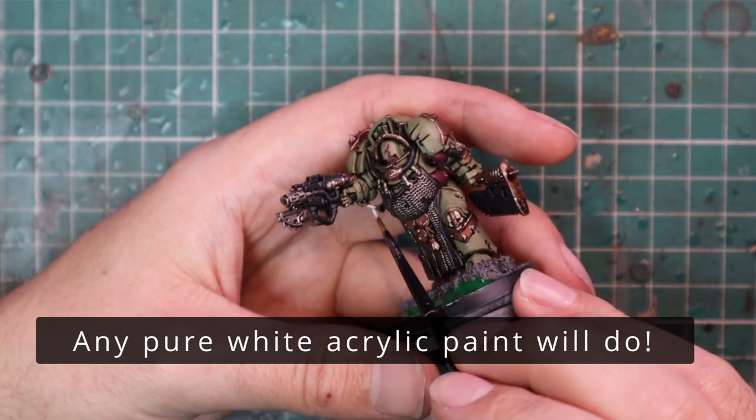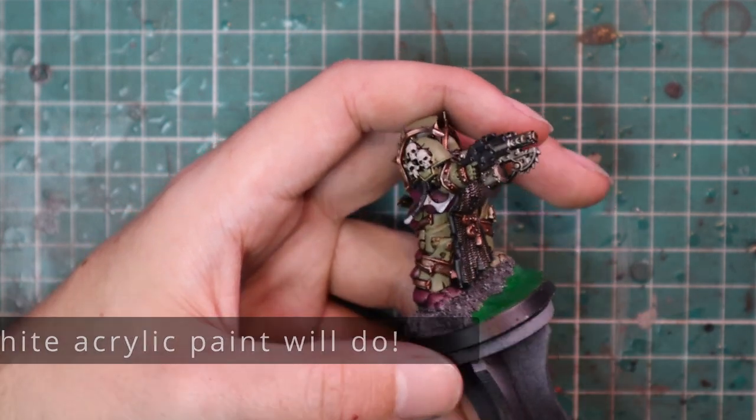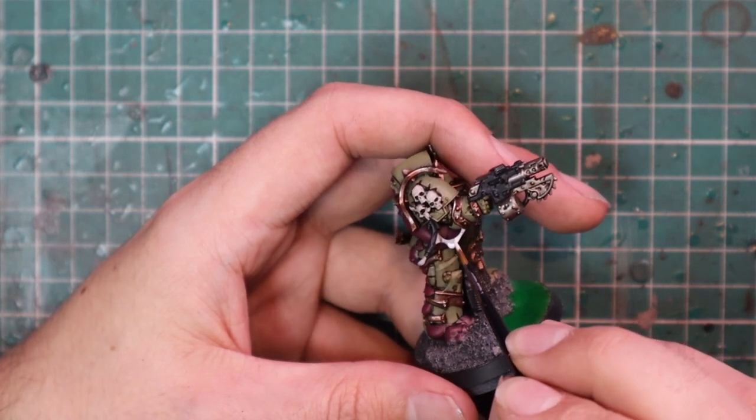Get any pure white you like painting with and apply it to all the bits leaking out of the armor — all the tubes that have blobs oozing out of them — just get them to a nice pure coat of white.